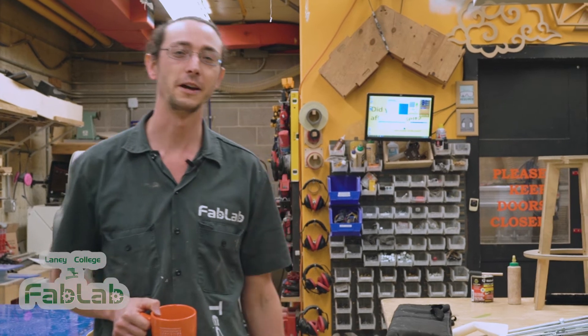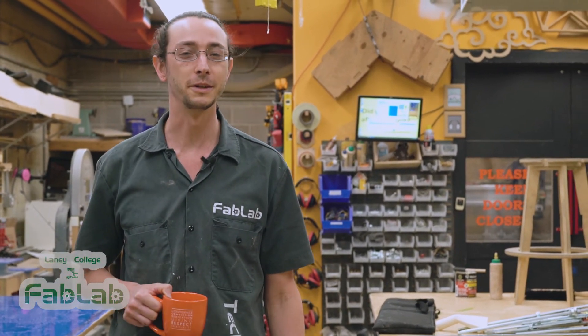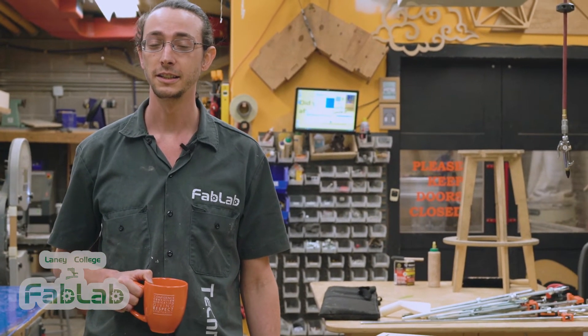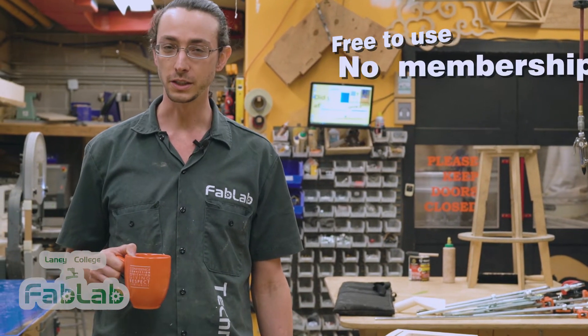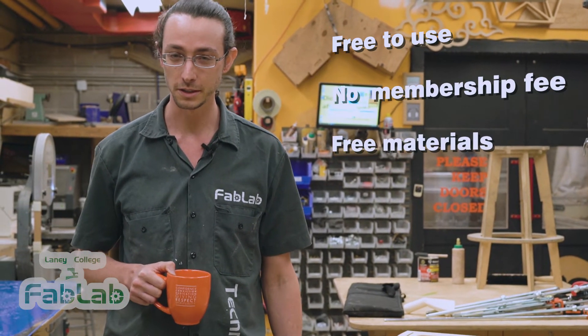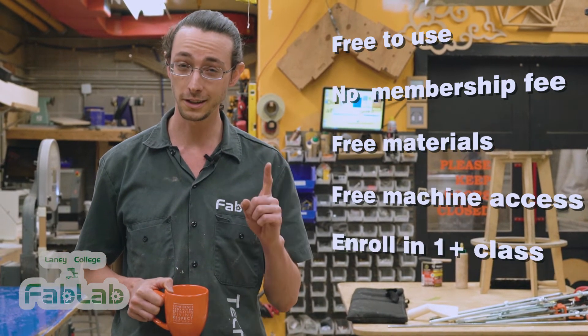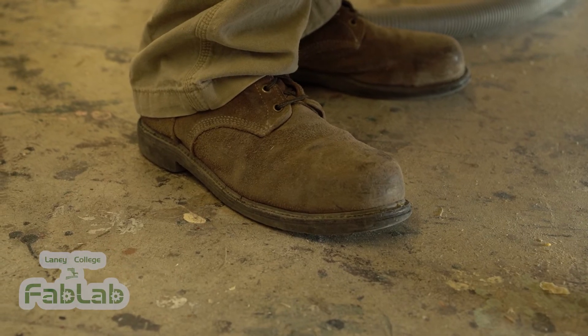So that's a quick tour of the Fab Lab. It might seem like I've shown you a lot but there's plenty more to see when you come in. Now there's one really important thing I haven't mentioned yet: the Fab Lab is absolutely free to use for all Laney students. There's no fees, you don't have to pay for materials, and you don't have to pay to use the machines. As long as you're taking at least one class at Laney College and have a pair of closed-toed shoes, the Fab Lab is open for you to use.